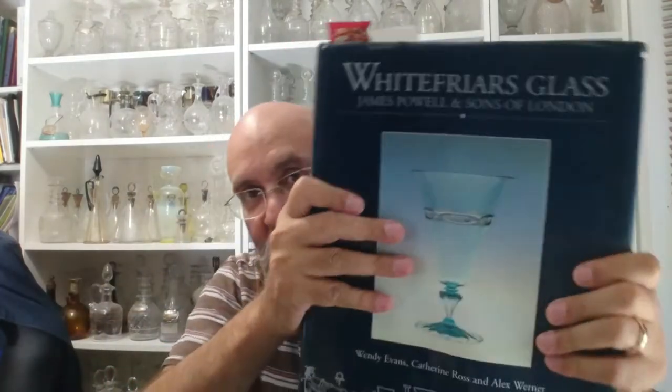There are two main books. This first one is the Lesley Jackson book — the full title is 'Whitefriars Glass: The Art of James Powell and Son.' And then there's the tome: 'Whitefriars Glass: James Powell and Son of London,' authored by Wendy Evans, Catherine Ross and Alex Werner. I'll call this one the Wendy Evans book.